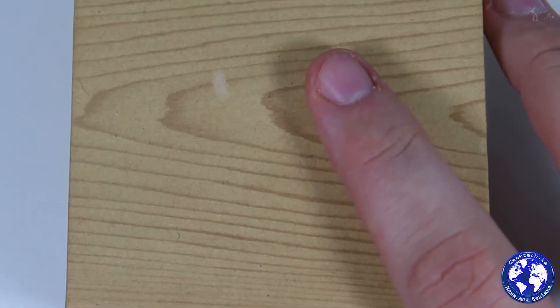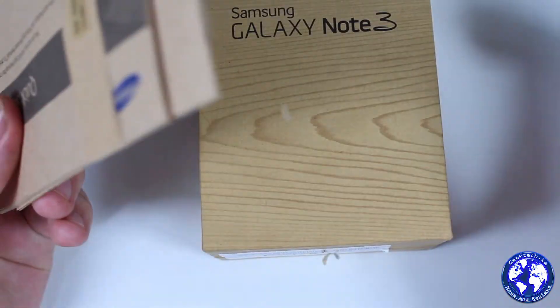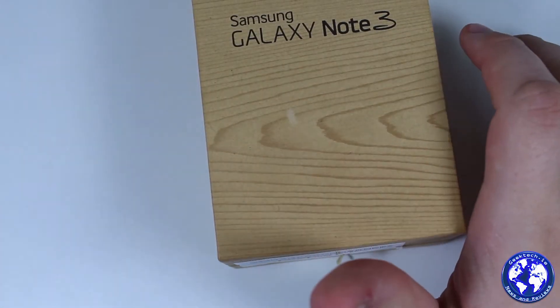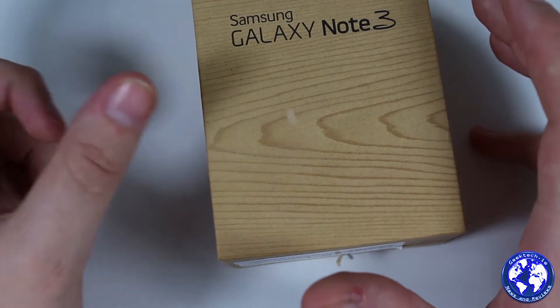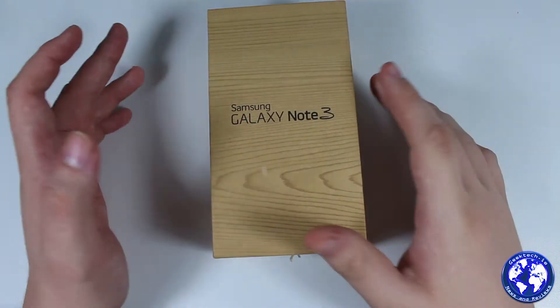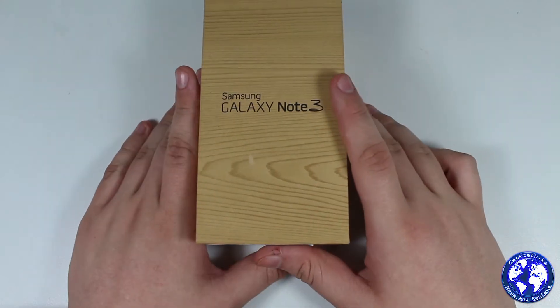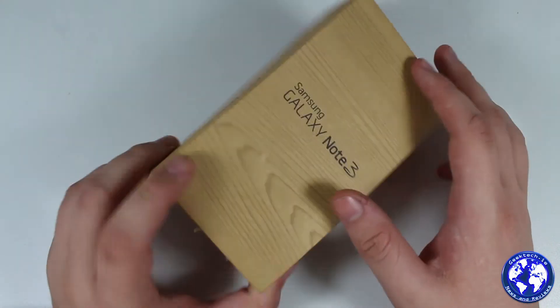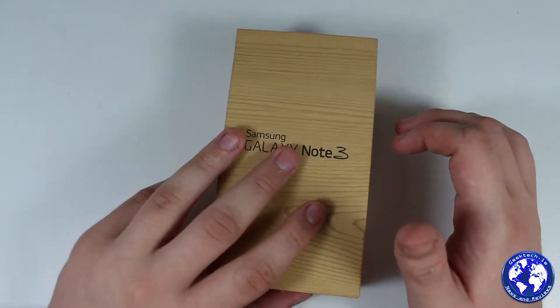Inside the box it comes with the basic literature and guides you'd expect. It also comes with earphones, a 2-amp USB charger, and a USB 3.0 cable. Yes, it is a USB 3.0 device — we'll get back to that in a second. That's pretty much it for the box, very similar to all the other Samsung boxes.